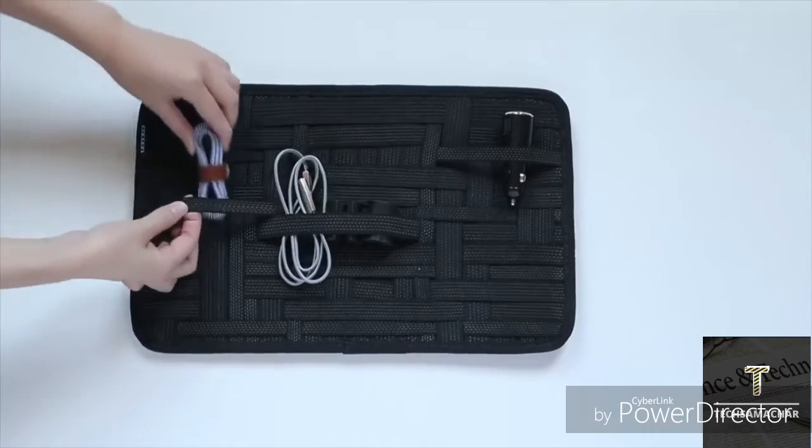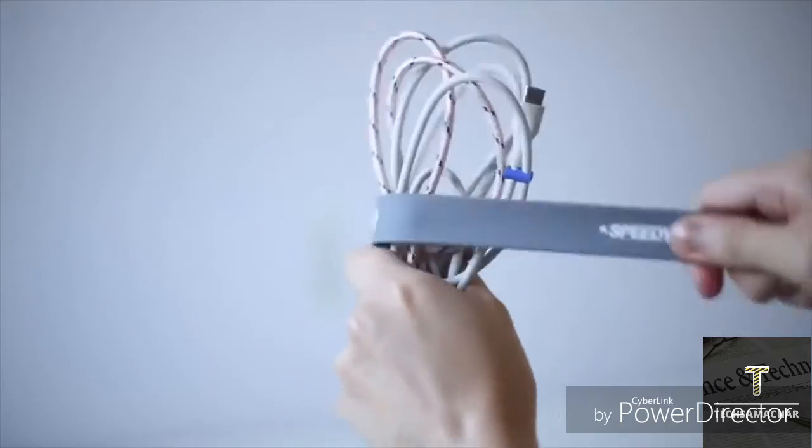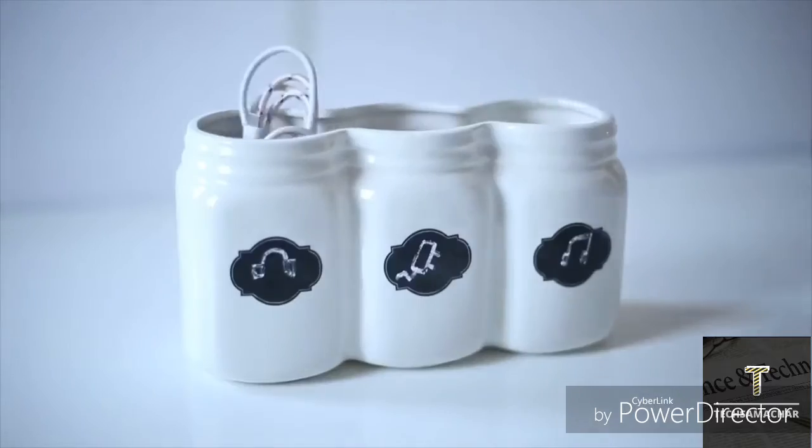Everybody has OCD, especially when it comes to cables. We like cables to be tidy, clean, organized, and put in places where they belong to.